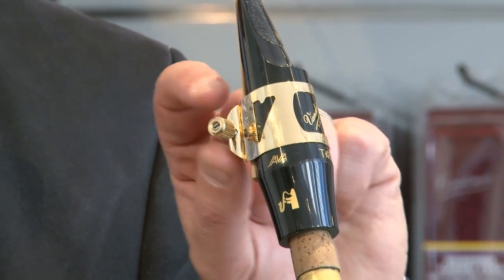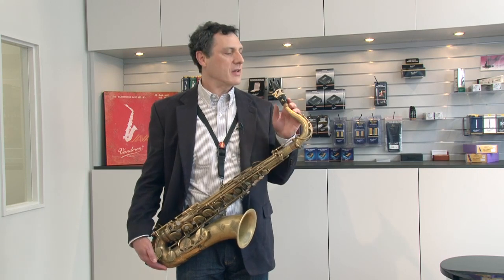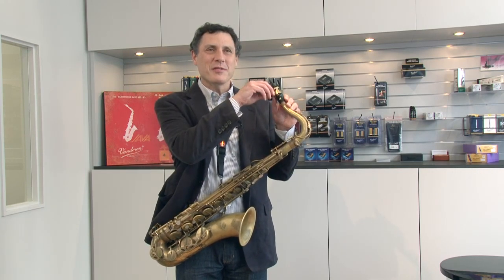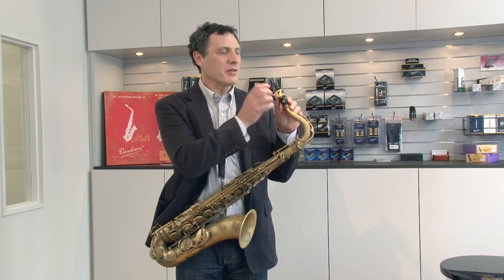In terms of ligatures, on all my horns I play the optimum ligature, generally with the plate that has the four points. For me, it provides a good amount of vibration, and I don't have to tighten whatsoever. I can just bring it up snug, and I know the reed is nicely against the mouthpiece, and it does what it's supposed to do, which is vibrate.